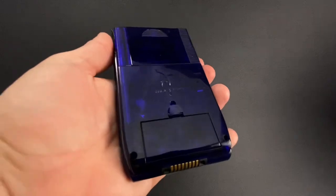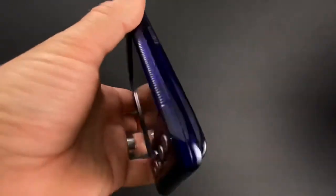But overall, you can kind of see — smudges are gone. Looking pretty decent. Let's chuck some batteries in and see how it works.